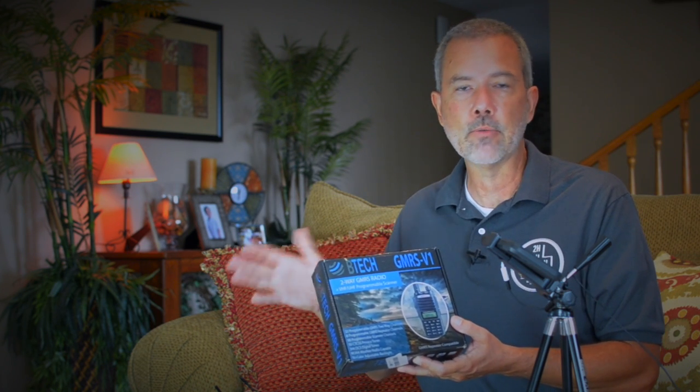You do have to have a GMRS license to use the V1. That's not a ham license — it's a GMRS license. That costs $70. It's really easy to get; you just go online and pay the FCC for it. There's a link in the information section below with step-by-step instructions on how to get a GMRS license if you don't already have one.